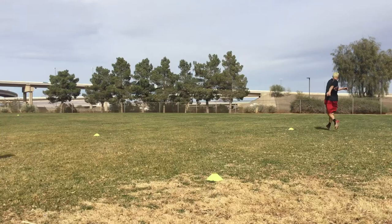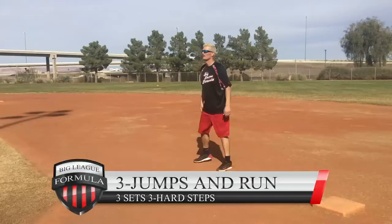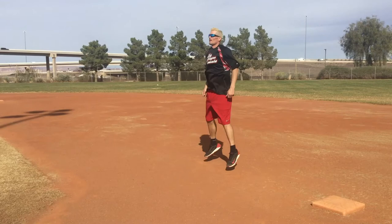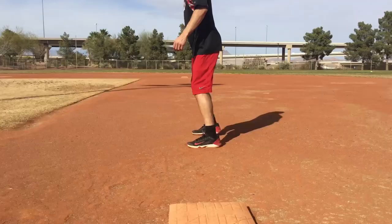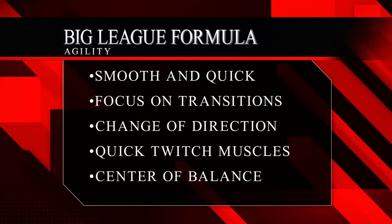High knees, karaoke, reverse shuffle — get it done. Move on to the three jumps and run. This drill is going to help you get the best reactions when you are on the bases. When you're in the air during your shuffle and the ball is hit, you're going to be able to transition into the sprint, just like you see me doing right here.